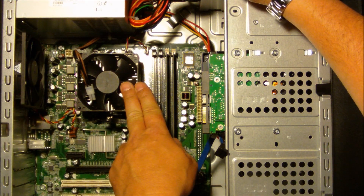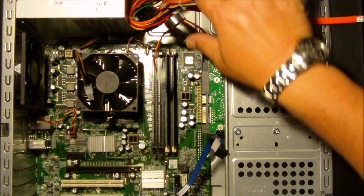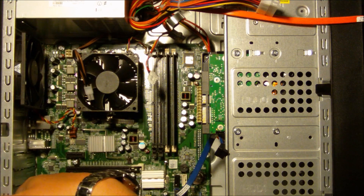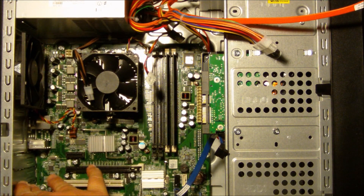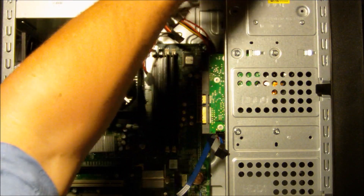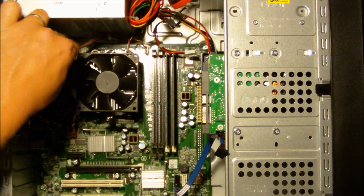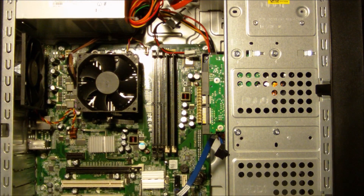Everything else — I still have left my CPU fan connected here because it's connected directly to the motherboard, so I don't have to worry about it. I also want to make sure that if I have any existing PCI cards or PCIe cards, those have been disconnected. Currently I do not. So we'll just pull all of this out and get it all ready for replacement.